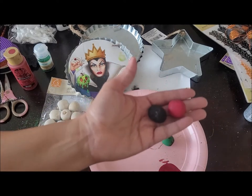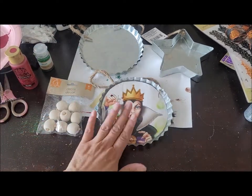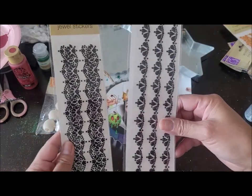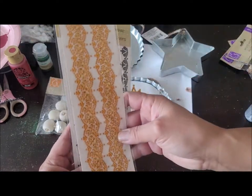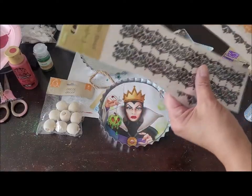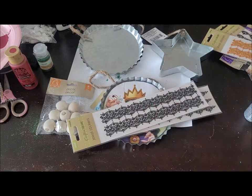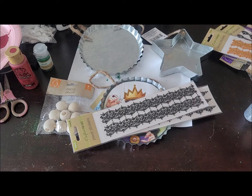For my little Evil Queen ornament, Dollar Tree also brought out these stickers in different styles and colors. I have this one in orange and it's so pretty — I might use one of these on here. You can use pretty much any embellishment you want — a ribbon to make a bow, anything you want.